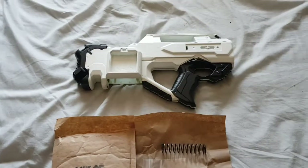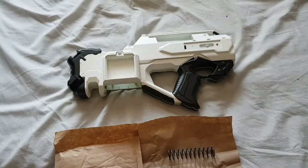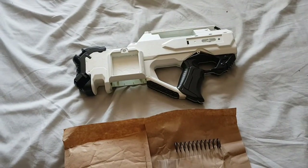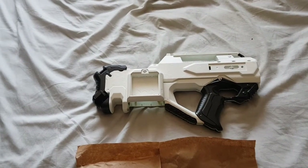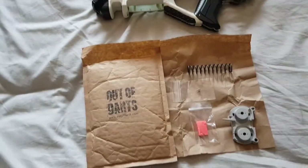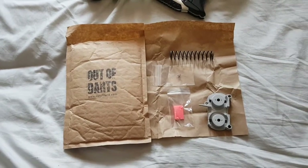You'll soon see my finished Raven mod in the next few days when I get the paint job finished, then get the whole thing wired up with the flywheels on. This time I'll be a little bit more careful with the flywheels and I won't melt the cage — hopefully. So thanks to Luke from Out of Darts.